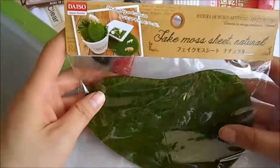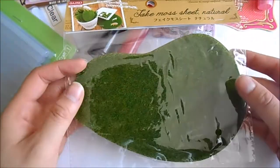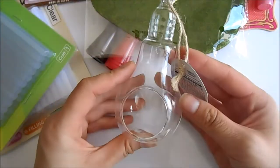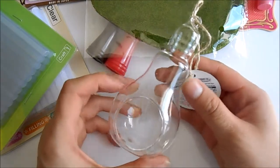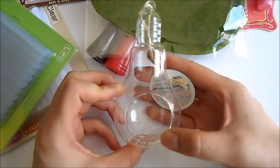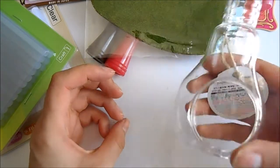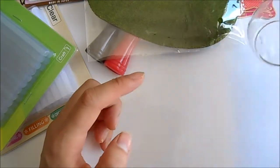Then I've got a fake moss sheet, and this is more so for my terrariums that I make. I've also got these really cute light bulb shaped terrariums, and I was going to make more terrarium designs. I do have some tutorials on my YouTube so make sure you check those out. They only had one design, which was this one.